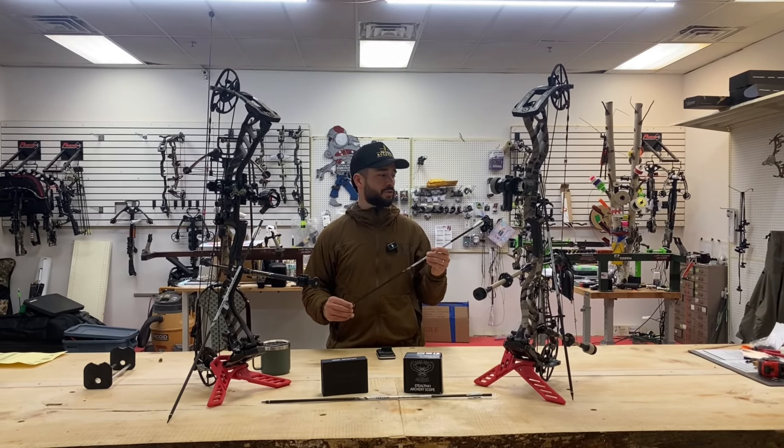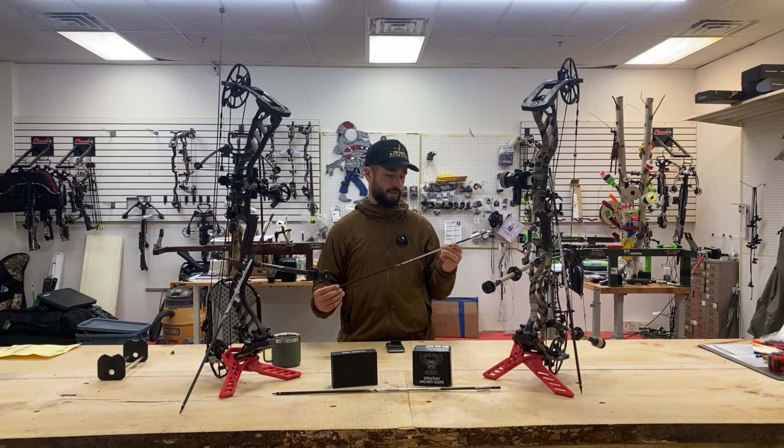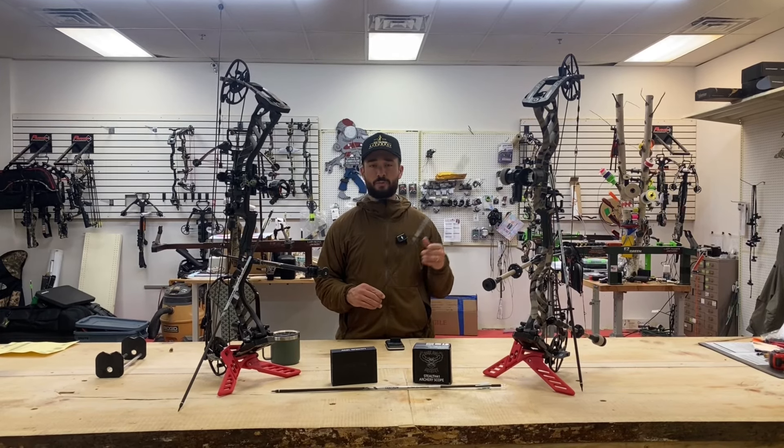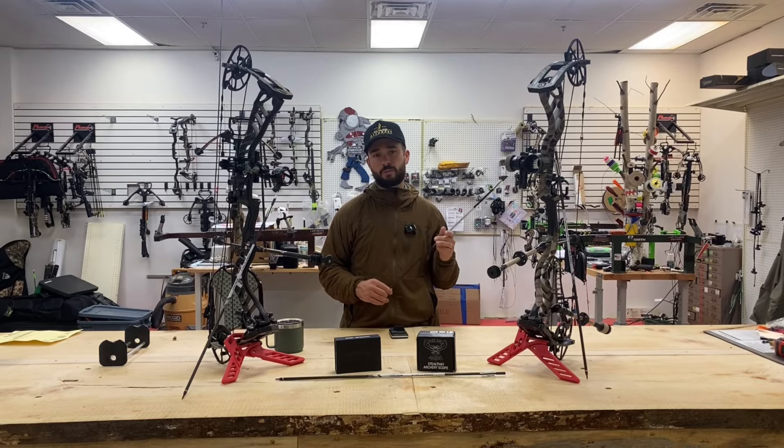If you have any questions, feel free to shoot anything in the comments or on Instagram. We can help you with your arrow build. Like this video, subscribe, and thank you.